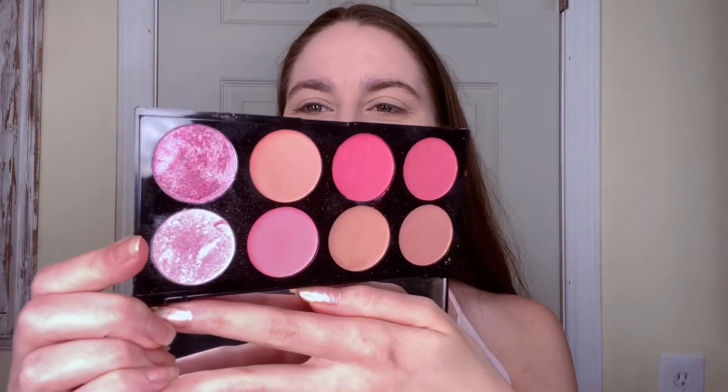Now we're moving on to my eyes. I'm going to be using the Revolution Ultra Beauty Blush kit — it has these beautiful pink colors and since we're going for a pink look I really wanted to use these. Taking a big fluffy brush, I'm going to dip into this natural shade and use it as my transition shade, putting it all in the crease, into the inner part, and going outward a little bit since we're doing a wing.